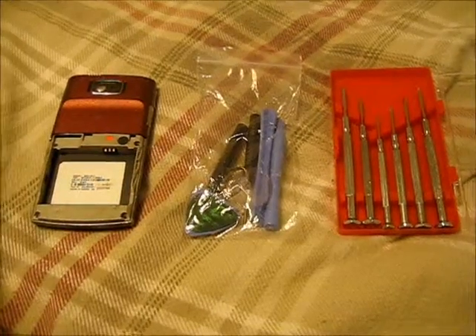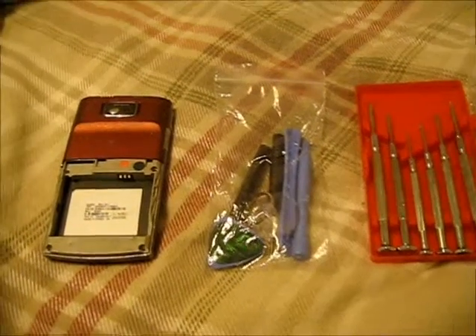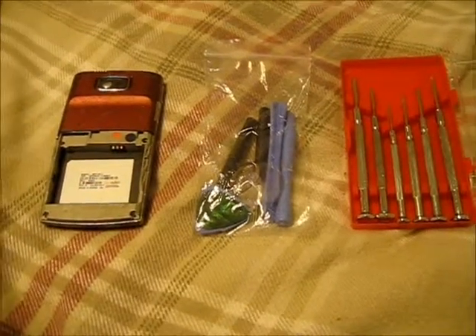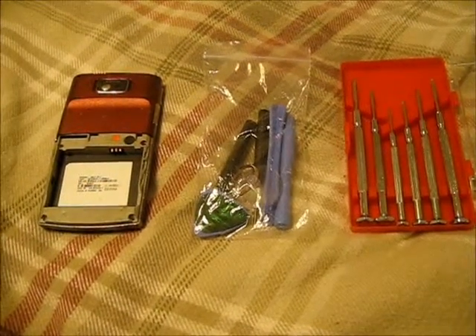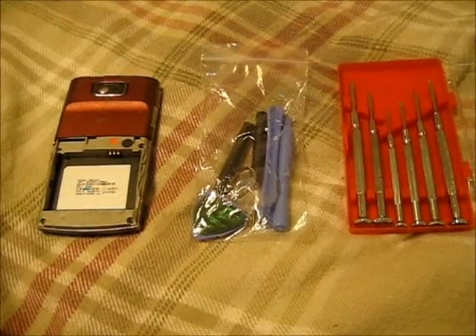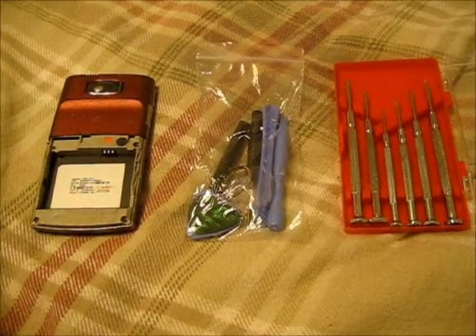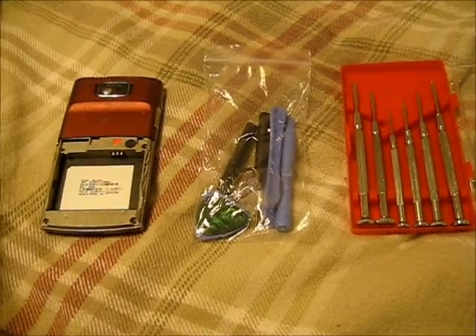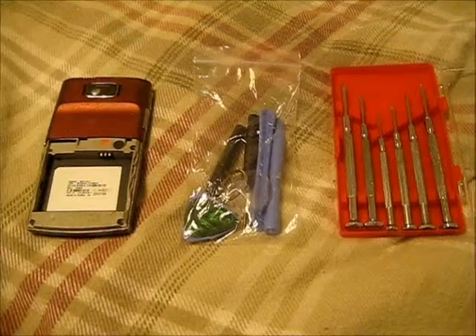Today I'm going to show you how to take the gold out of a Samsung CEO 168. There really isn't enough gold in it to make it worthwhile, so if you're going to buy these phones for the gold content I wouldn't do it, but in this video I'll show you how to do it anyway.